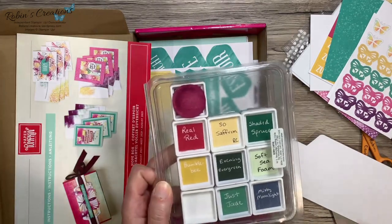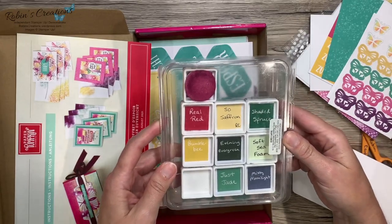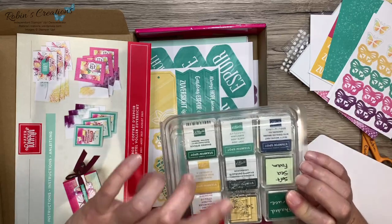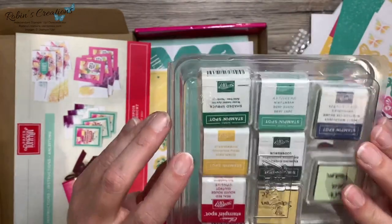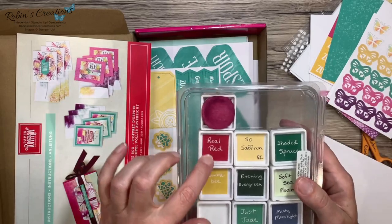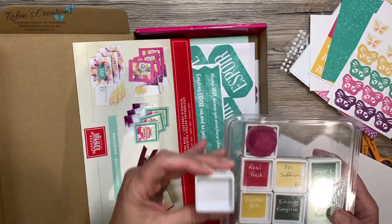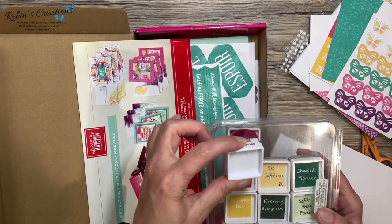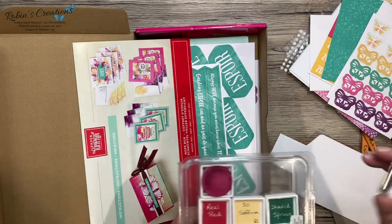The way I store my ink spots — I have an old clamshell; these are the old ones that the wood cases used to go in. I store them upside down so you can see the label. You would also receive a square of the coordinating color, which this month is Blackberry Bliss, that we put on the bottom of the ink spot so you can store it upside down and still see what color it is. We write in the name and then put it in the box.